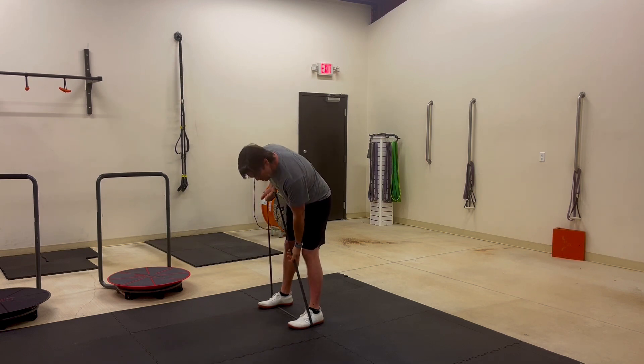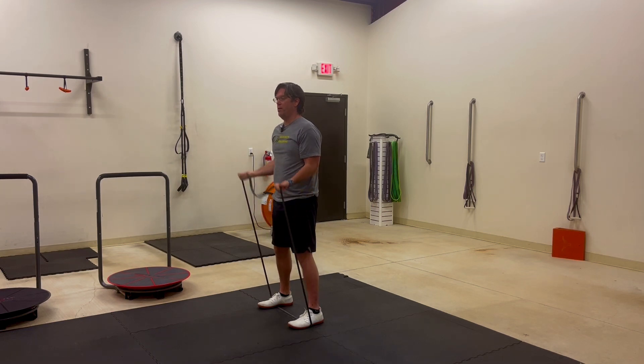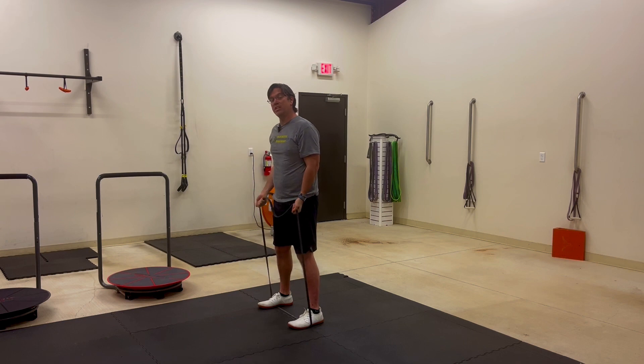If you need more tension, you can bring your hands farther down the band closer to your shoes and pull up just like so — now you're using a lot more tension of the band.